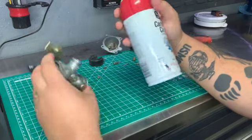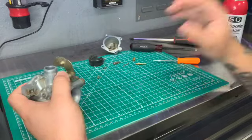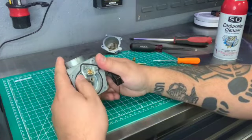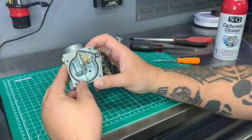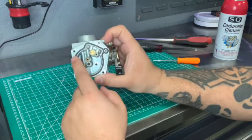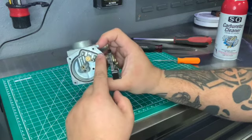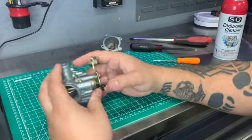Spray every single orifice, every single hole. Spray it good. If it's really dirty, go ahead and get in there with a wire brush and a soft bristle brush. You do not want to damage anything, especially if you're going to be reusing the seals, because sometimes they're fine and you don't need to replace them.